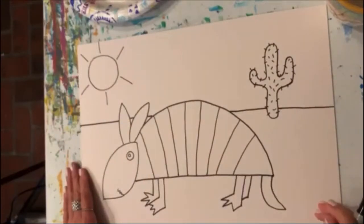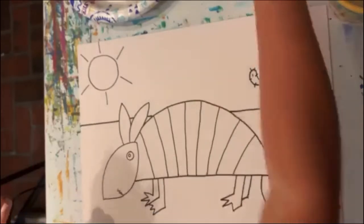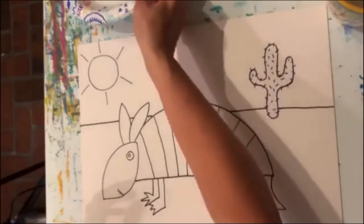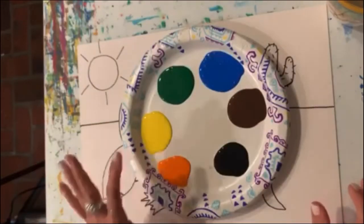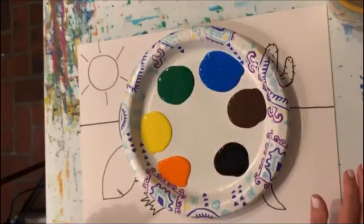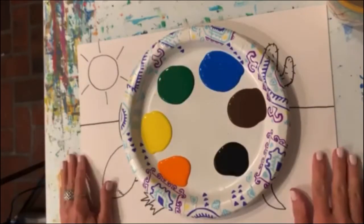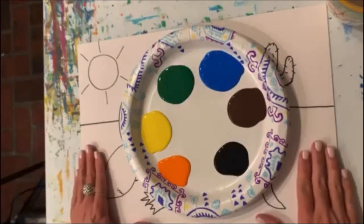I think we're ready to put some color on our picture. Today I'm going to use acrylic paints — I'm going to use several colors: orange, yellow, green, blue, brown, and black. You can also use crayons, colored pencils, watercolors — whatever you have handy. That's what you should use to do your picture with.